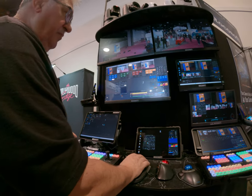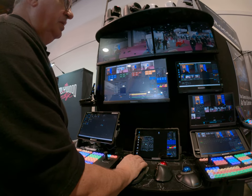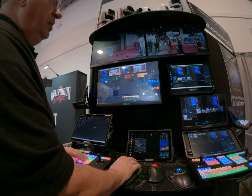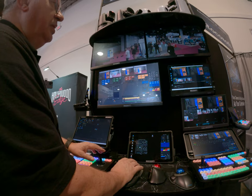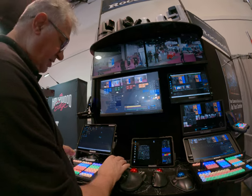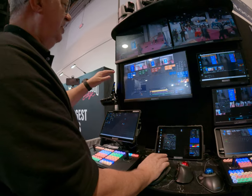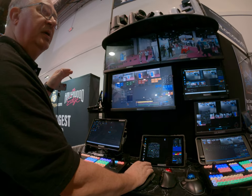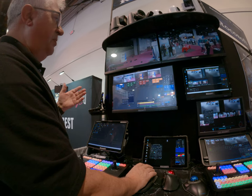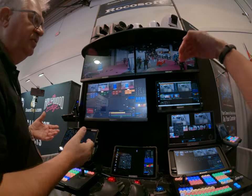Fast movements from the joysticks — everything has to be nice and smooth. You can control cameras with our virtual joystick, then you can use any USB joystick, use hotkeys on the keyboard, or use buttons. Even with the buttons, when you press the button the camera starts moving slowly and then accelerates. It's not like any controller where you press the button and the camera moves at a specific speed — no, it accelerates. It's a soft button with a curve on it.